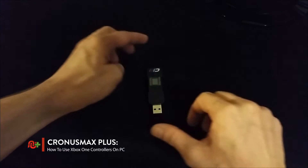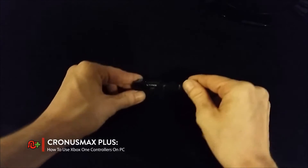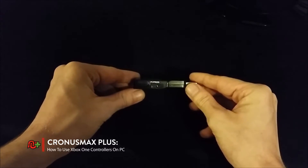First, you'll need to connect your Chronos Max Plus to your PC through its PC program port, located on the side of the unit.